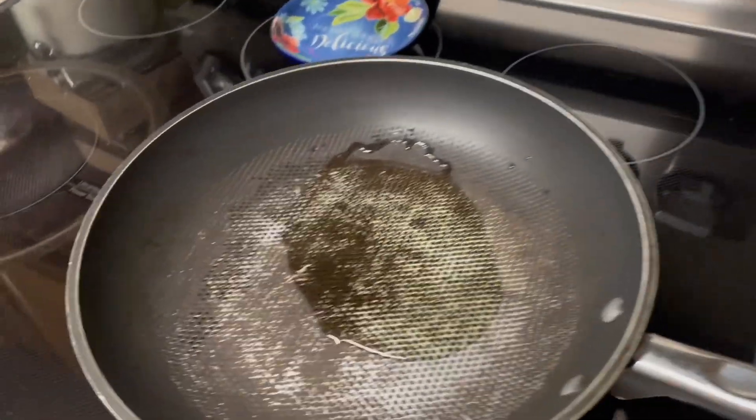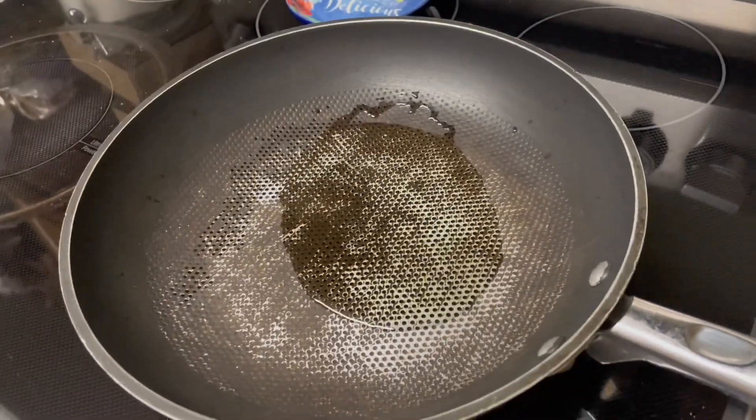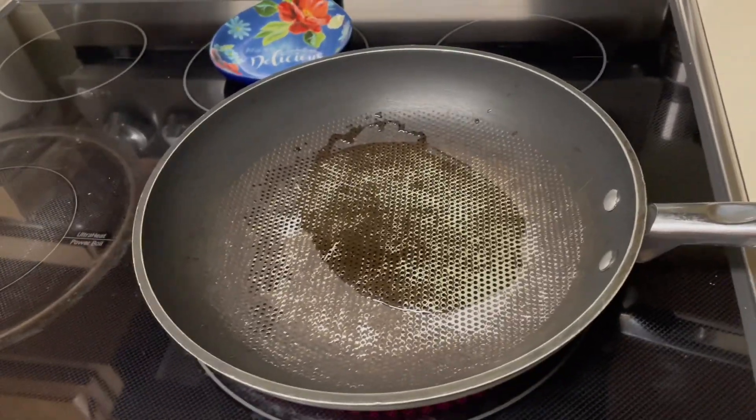Then put about a decent amount of oil. You want to put that much, and then you can wait for it to heat up while you prepare for the other stuff.